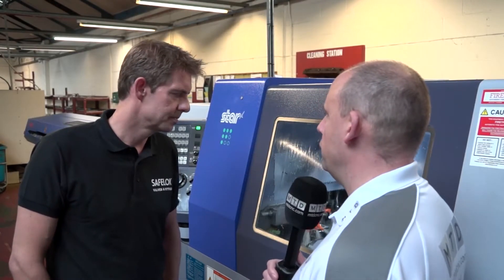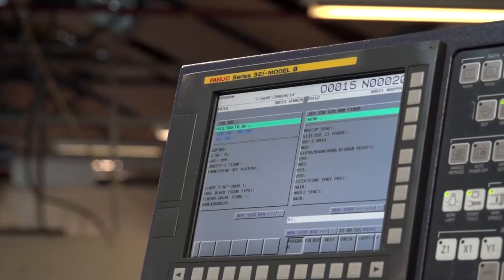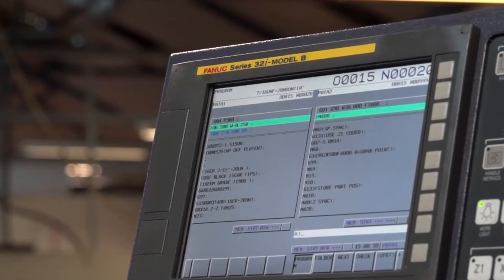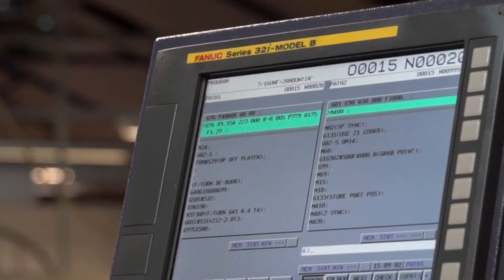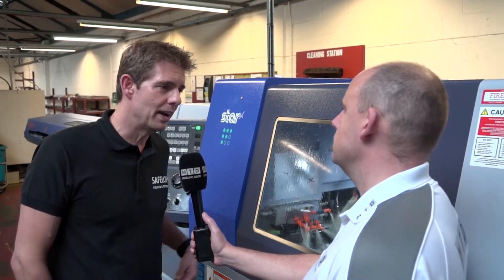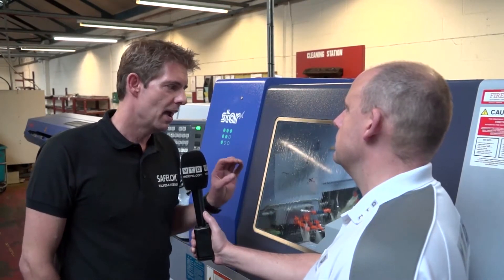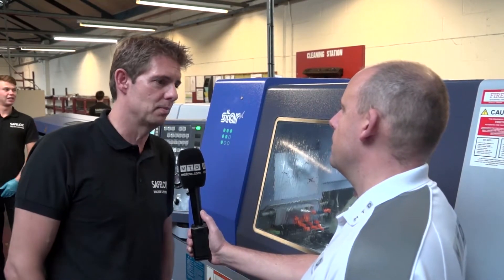Do you have much experience on the controls that Star supply — the Fanuc systems? Maybe their own software to make programming easier and give you more control over cycle times? We do have a lot of experience here on programming. In fact, one of the things we try to do is make standard macro templates so that whenever we create a program it will run on any machine with no alterations. And Star helped us with that — they've been invaluable with their help.